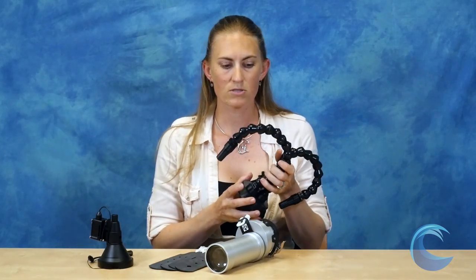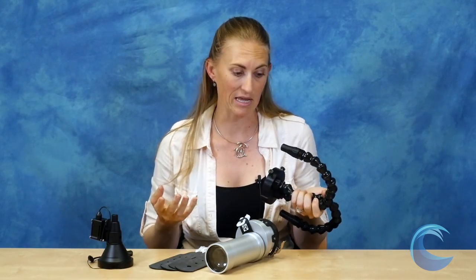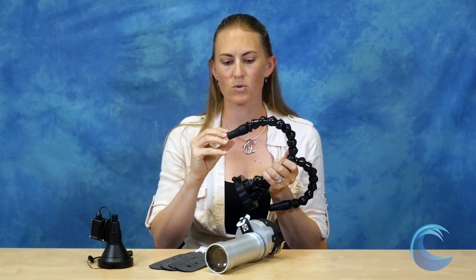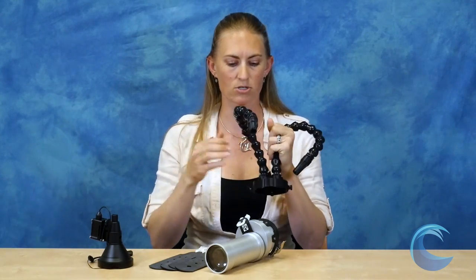The first one is our ReefNet fiber optic snoot. Pros to this one is that it's very robust, it doesn't require any batteries, there's no glass or moving parts, so you really can't break it. It works with fiber optics that transmit through the flexible arms to move the light. It comes with a standard tip as well as a narrowing tip so you have two different light beam options, and the arms are flexible.